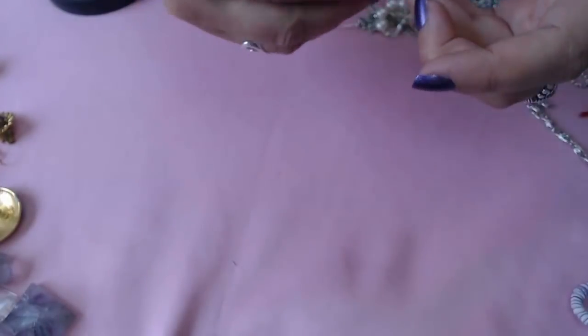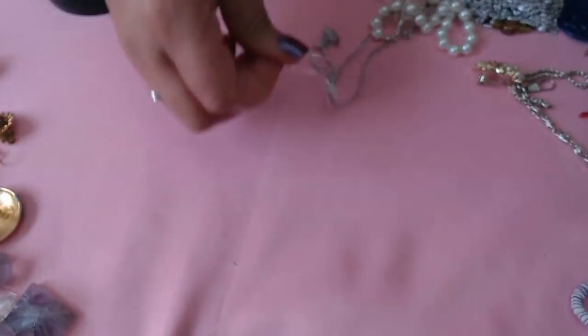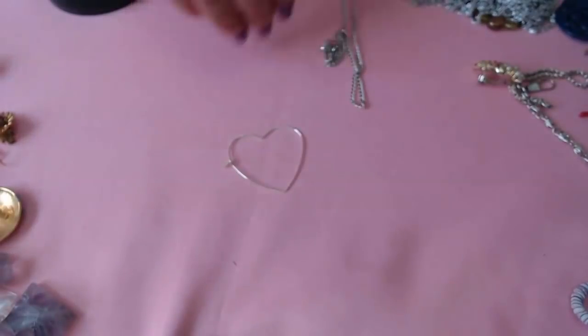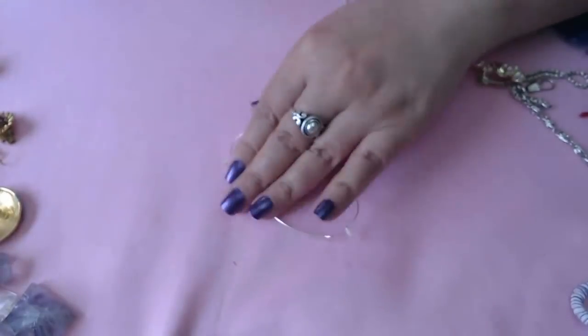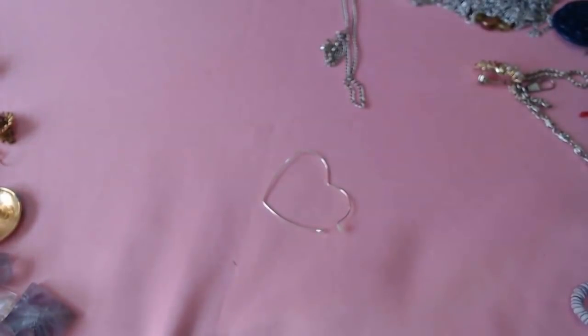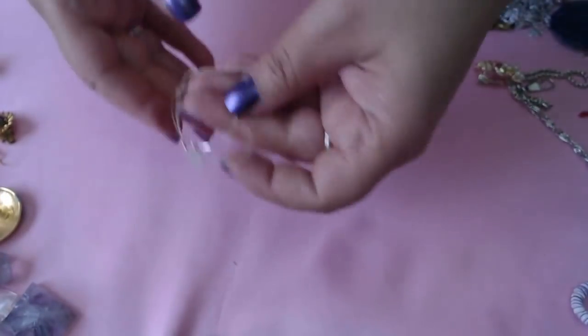And we have a deer. Some hoops — I did see the other one here. Let's see if there's any marks on these. Sometimes these are sterling but let's see. Nope, nope, nope. Okay, just hoops.